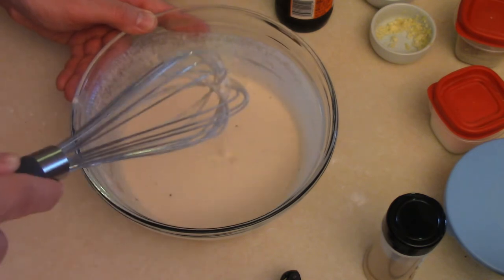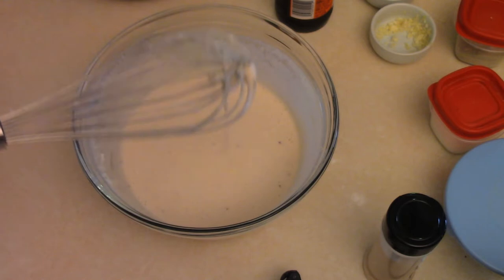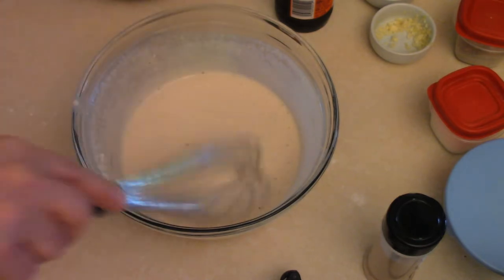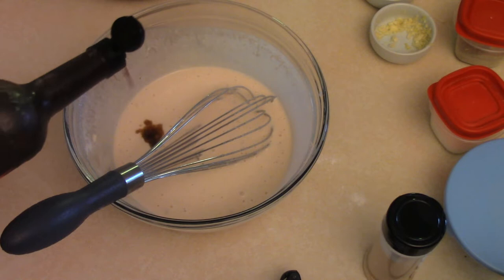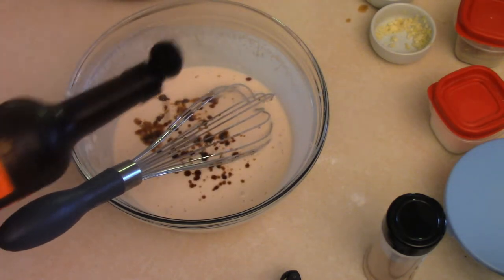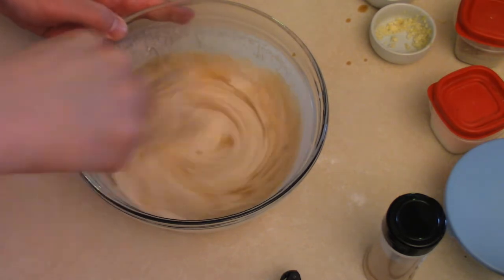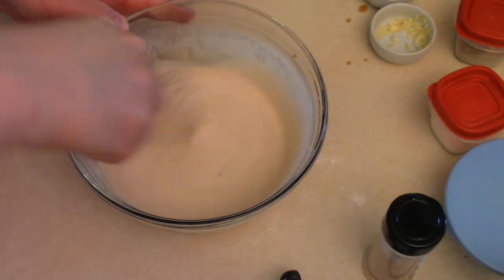I'm going to mix it up with a whisk. Oh yeah, it's looking pretty good — we can see the consistency of that, that's kind of what you're looking for. A teaspoon of Worcestershire sauce, about a teaspoon or so. Mix that up, and that's our beer batter. Put that aside.